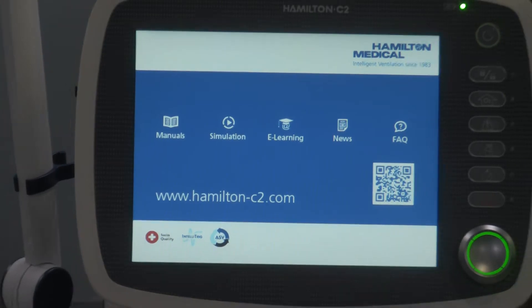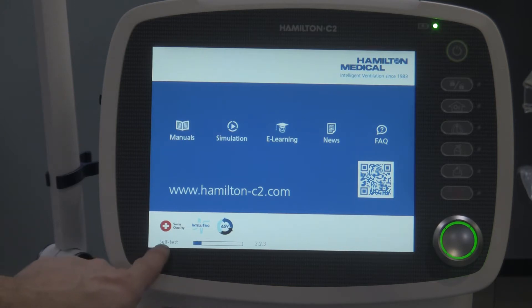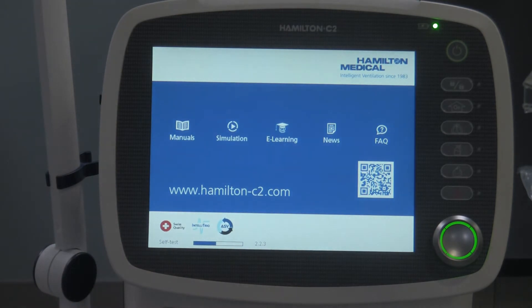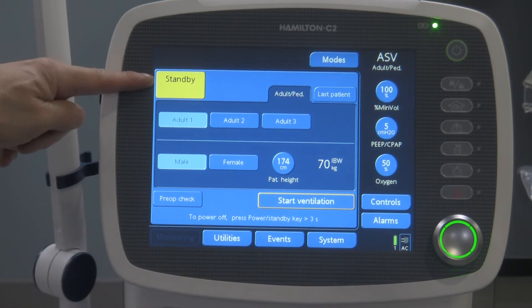The ventilator is going to make a noise and start powering up. It goes to this screen right here, and what you're going to see at the bottom right away is the little time bar for the self-test. It says 'self-test' right over here — it's doing its own internal self-test on the brains of the ventilator, per se.